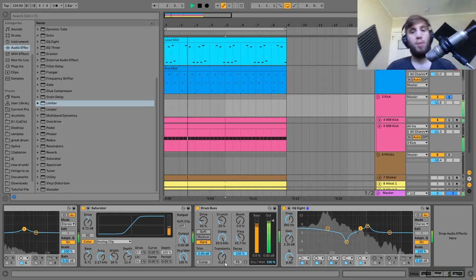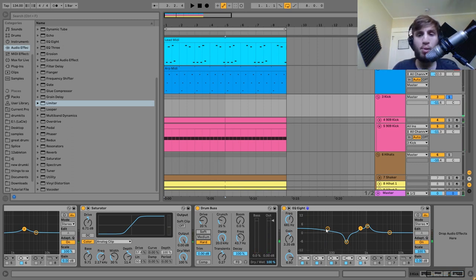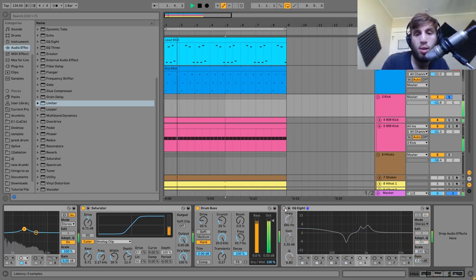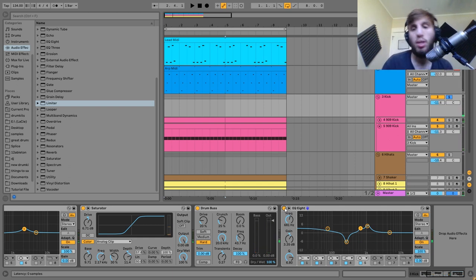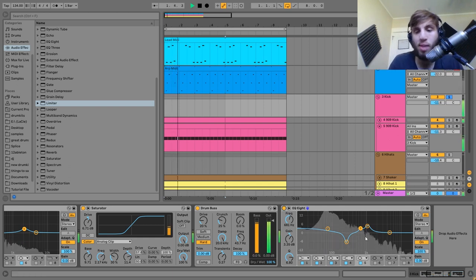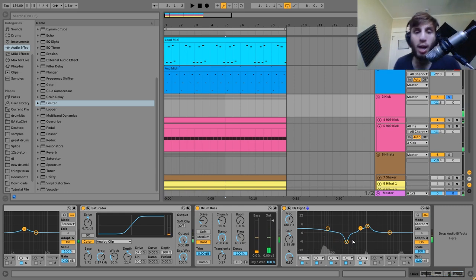Just some slight compression. After that we have another EQ8 boosting the low end and the midrange — that midrange boost really helps with the punch. I'll turn this off and on so you can really hear that midrange boost. Also a midrange cut just cutting out some mud. And that is it for the kick.